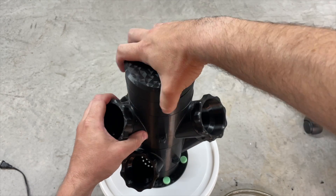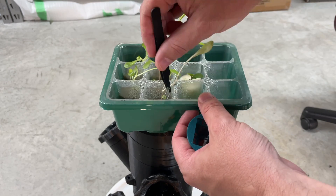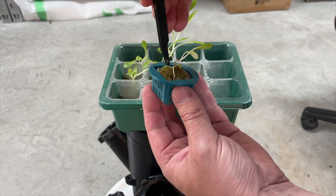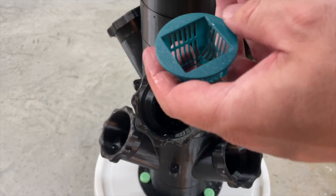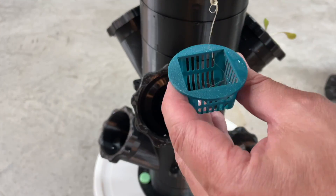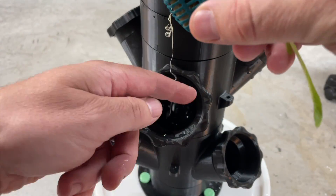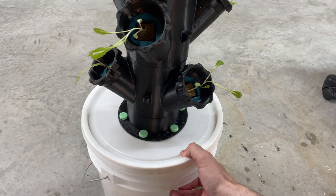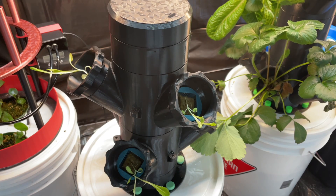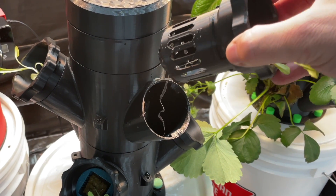With the tower now completely assembled and the pump confirmed working, it's time to load up our net pots with our growth medium. I'm just taking a pair of tweezers and gently teasing the seedlings out, placing them in and making sure the roots go right down into the hydroponic tower. Rinse and repeat for all the available spaces, or however many seedlings you're starting with. With the hydroponic tower ready to go, we can plug it into our timer — you can see the water running nicely inside.